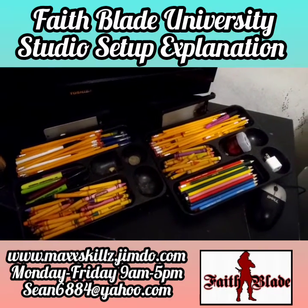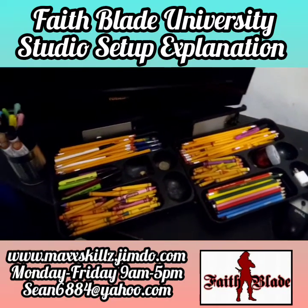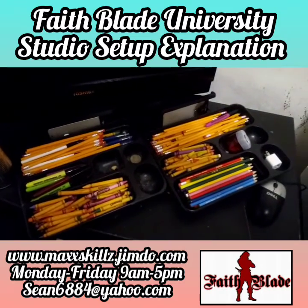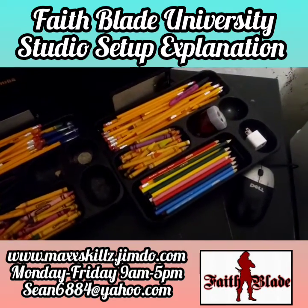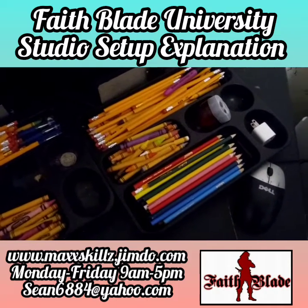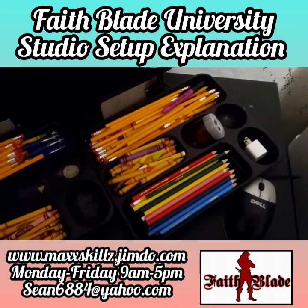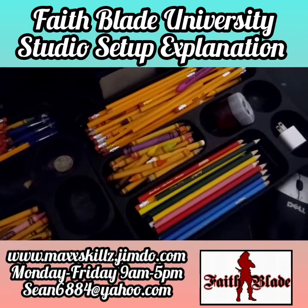We're going to dive into some of these designs and talk to you guys seriously about the utensils I use on a daily basis. First up is the area where I keep my coloring pencils. Coloring pencils are a must as an artist — they're one of the most versatile supplies I know and they last the longest.